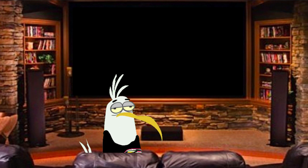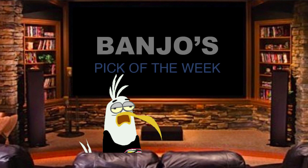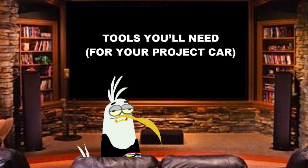Oh g'day, how you going? I'm just kicking back watching my favourite TV show, Aussie Garage TV. My name's Banjo and it's time for Banjo's Pick of the Week. Awesome.